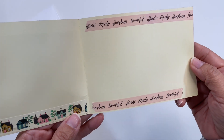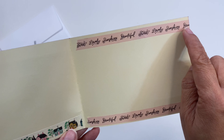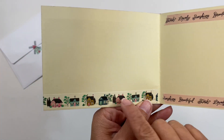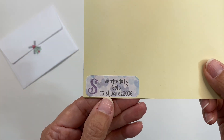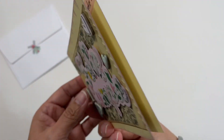She left the inside blank, and it says 'lovely sunshine, beautiful, sweet, lovely sunshine' and then it repeats itself. Look at all of these little cute houses! On the back she included her Instagram name, so let's turn this over and look at her beautiful card again.